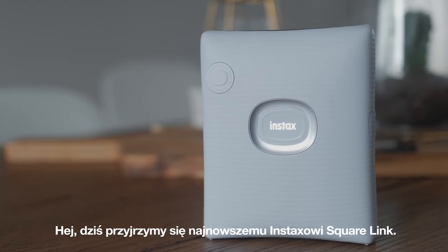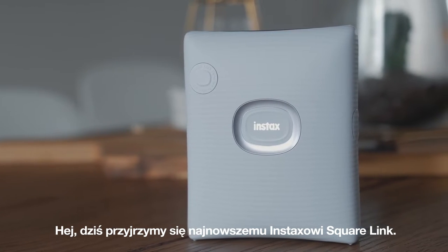All right, so today we're taking a look at the brand new Fujifilm Instax Square Link.